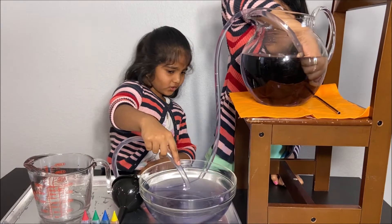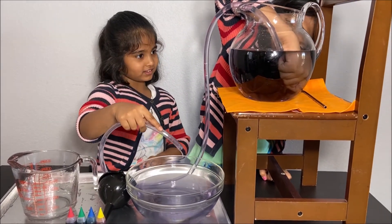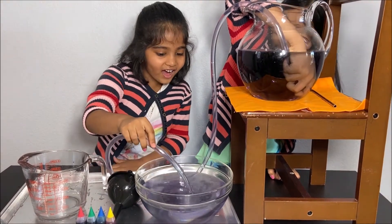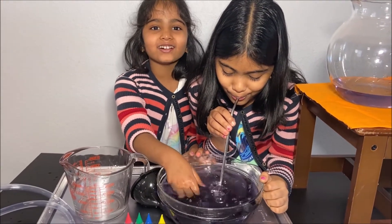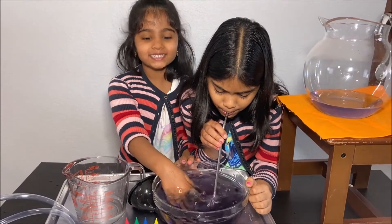Why is there no water coming out? I don't know — I put my finger in and it's sucking my finger. Wow! Thanks for watching. Please subscribe to our channel, KidGuru, for more fun science experiments. See you next time!